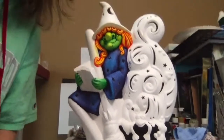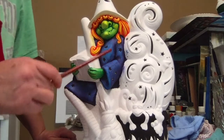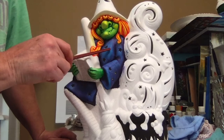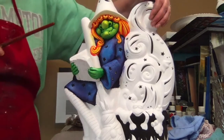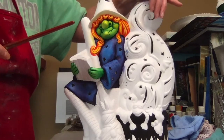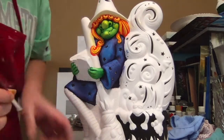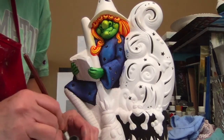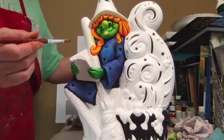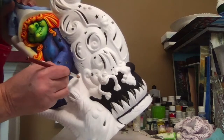Next we're going to work on what she's sitting on. In general, as best I can, I like to work inwards to outwards — mainly because you're going to be touching the outside edge like the hat, so you want to do those last. She's sitting on kind of a block, and I'm going to do that in Kimple's mushroom, painted on full strength.